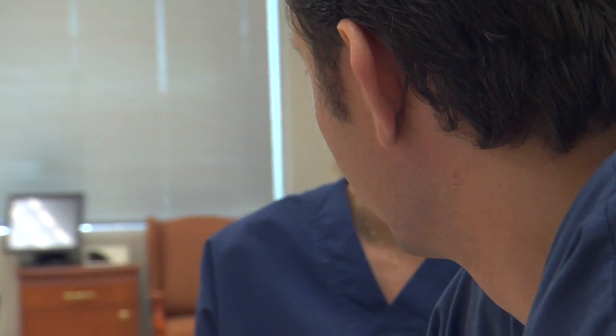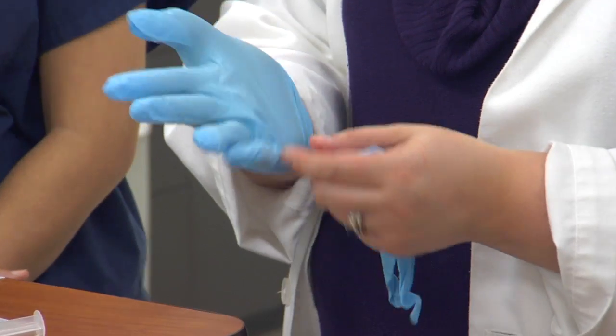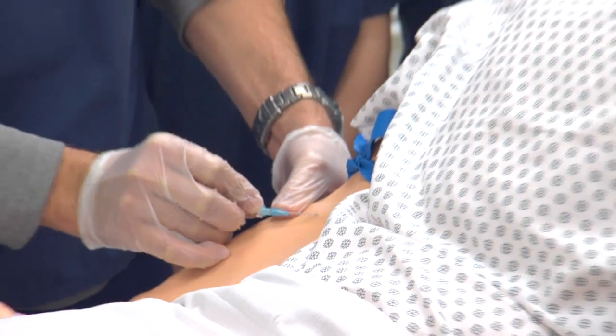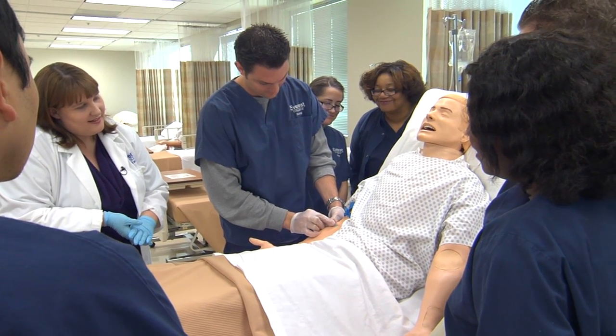I like teaching in the clinical site because we're able to take all the information that we've learned in theory and in the skills lab — everything that they practiced for a few weeks — and really show what they've learned, put those pieces together, and learn what it's really like to be a nurse.